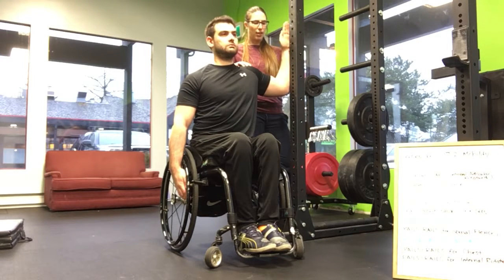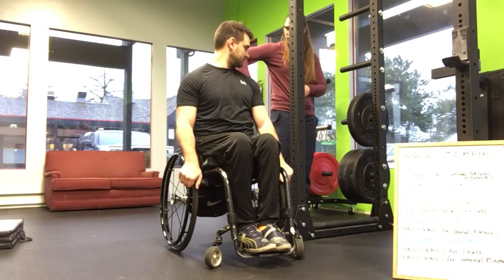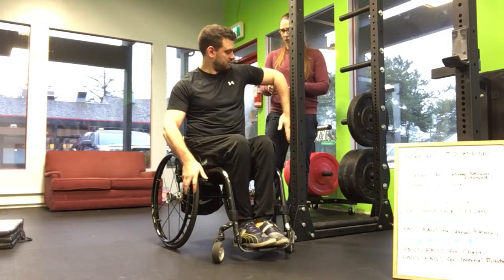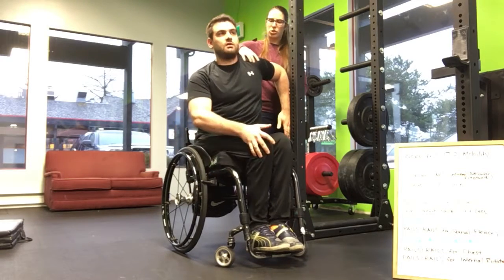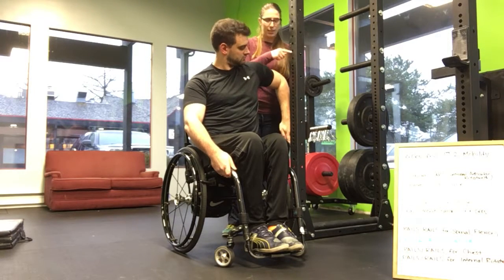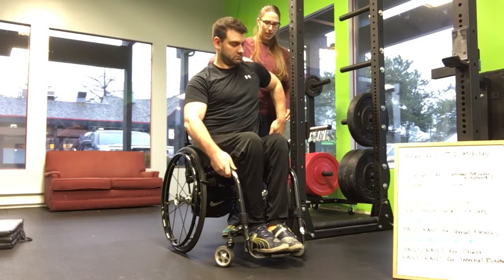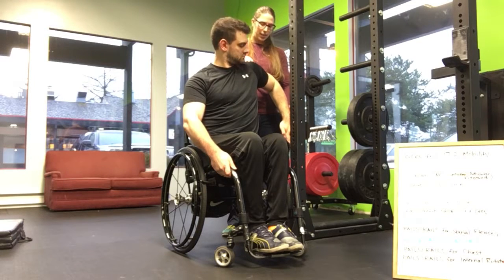Then we're going to work on the internal rotation. Lauren's going to bring his shoulder into internal rotation — we want to avoid pinching, so you might need to change the angle of pull, and his shoulder stays back, we don't want it to come forward. He's going to push his wrist into the rack with everything engaged, working on that musculature of the shoulder. He's going to hold for 10 seconds, then try and lift his hand off the cage to increase strength and control in internal rotation. Again, 30-50% intensity, three times each side.